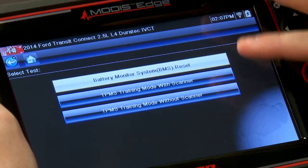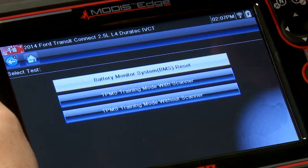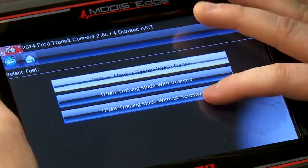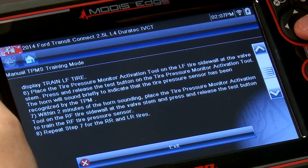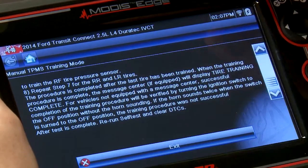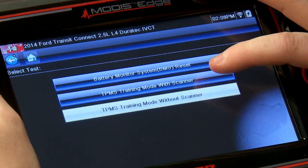We have two different things listed here. The first one on the bottom is TPMS training mode without scanner. If you didn't have a scan tool, you'd have to walk through eight steps over three pages — a whole lot of stuff. So let me exit out of that and we'll go through it with the scanner. It's going to make it a lot faster.